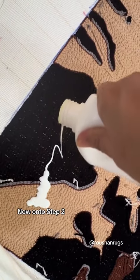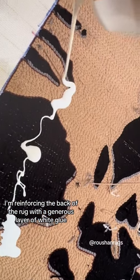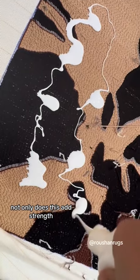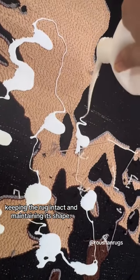Now on to step 2. I'm reinforcing the back of the rug with a generous layer of white glue. Not only does this add strength, but also prevents unraveling, keeping the rug intact and maintaining its shape.